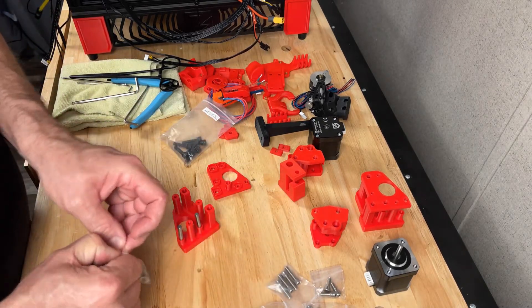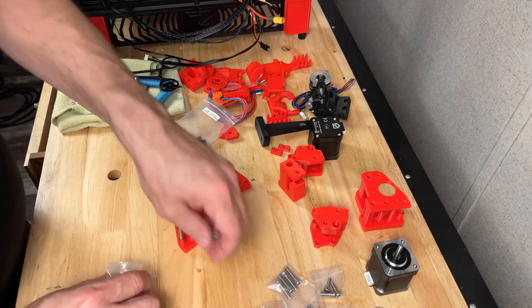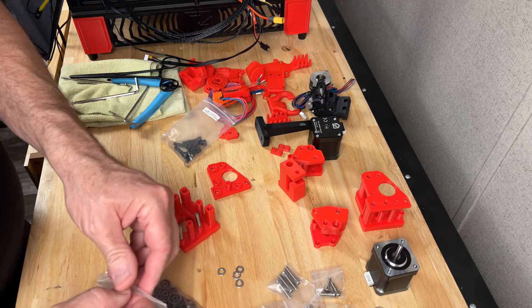I'm going to show you how to assemble a bearing stack. Let's get four of the shims and four of the bearings.